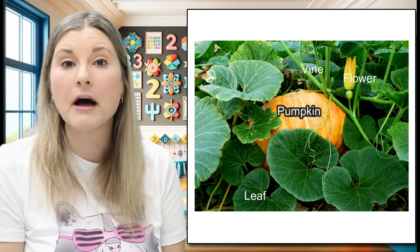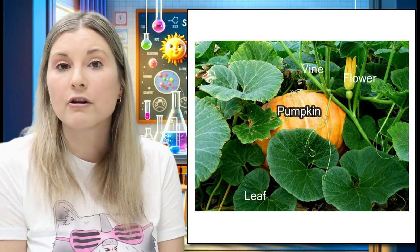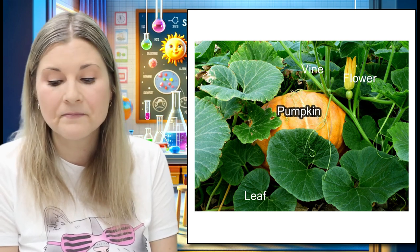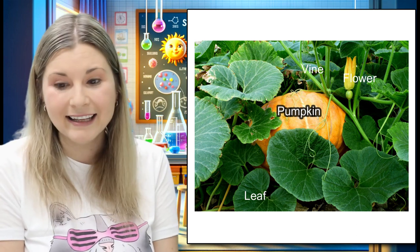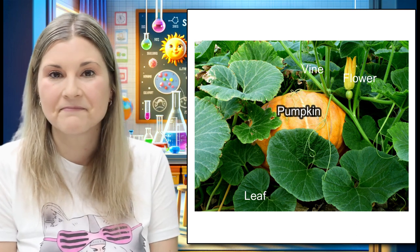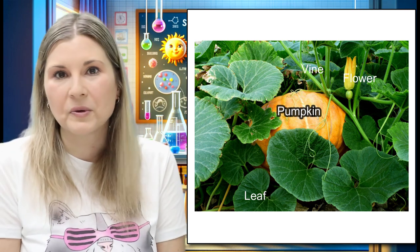Let's take a look at the different parts of a pumpkin. There's the flower, the rind, seeds, there's a leaf, a vine, there's a pumpkin stem, and tendrils. So cool.